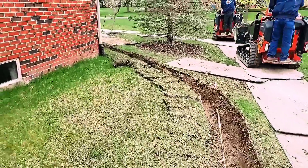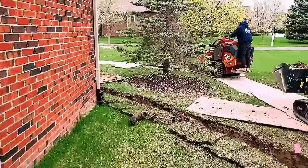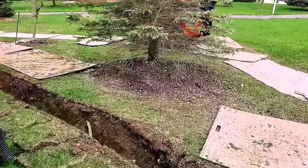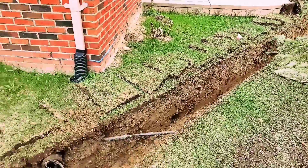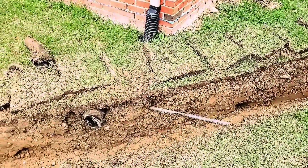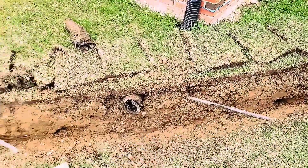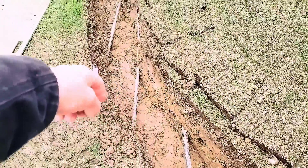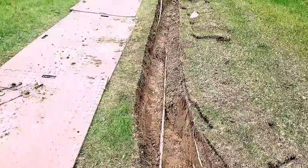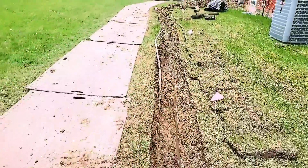All the mains, all the sprinkler mains go down the side. So this is common — we got a sprinkler main here, another main here, and another main here. That's parallel with our trench line right there. You can see it.